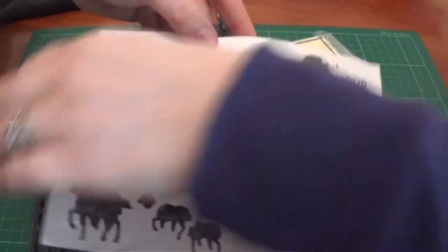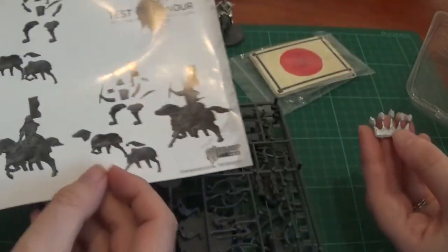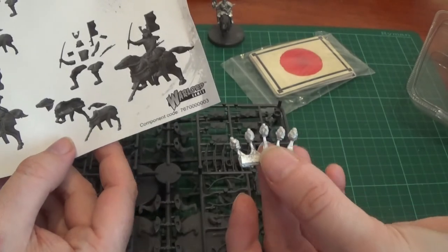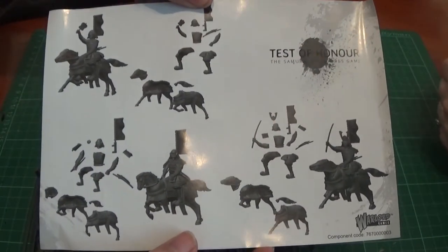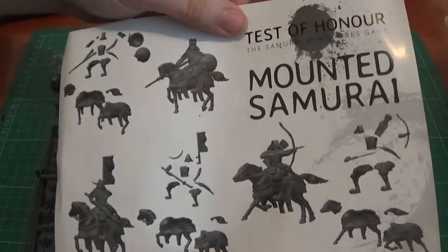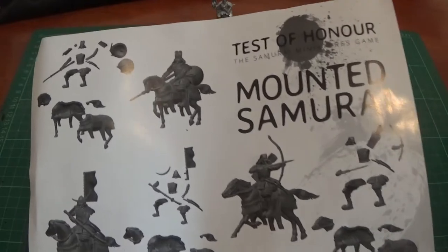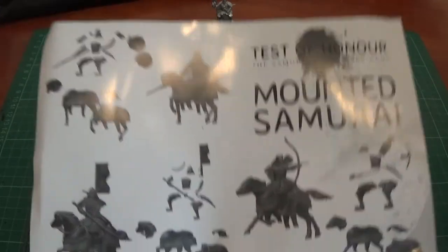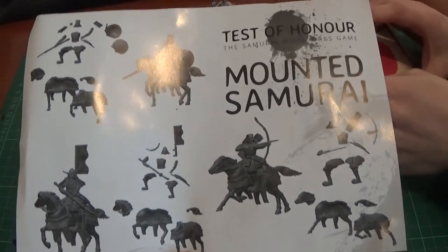You also get five heads if you wish to use them — although you may have considerably more of them. In one of the packs — I think it was the Masked Men one — we got another two extra, so you've got plenty to go.